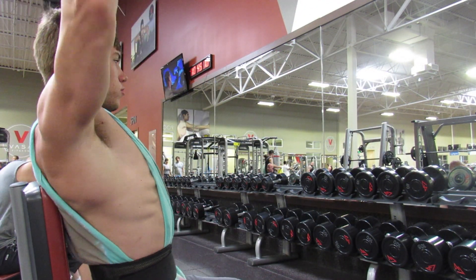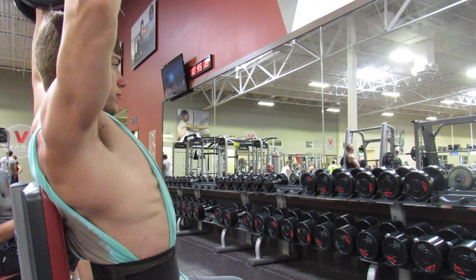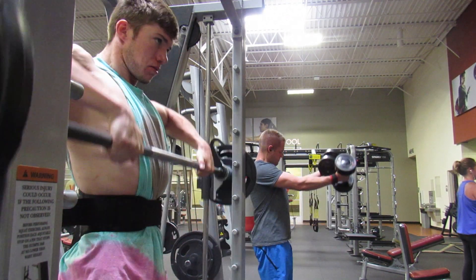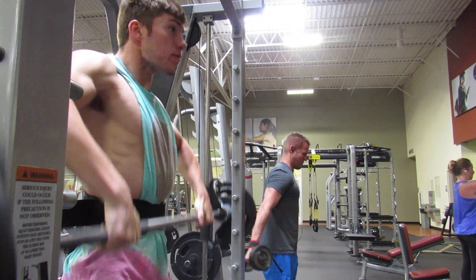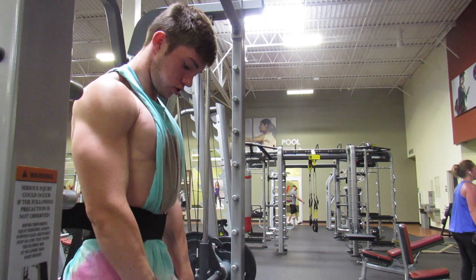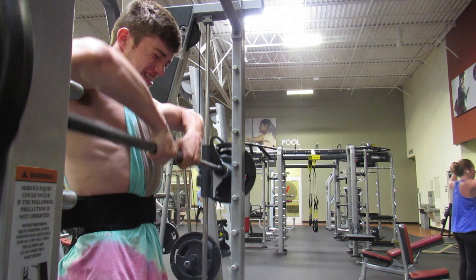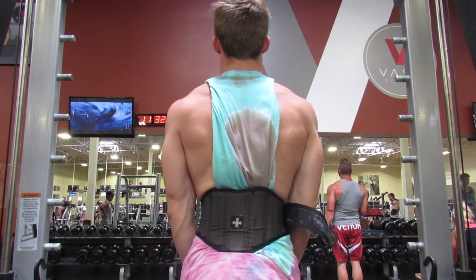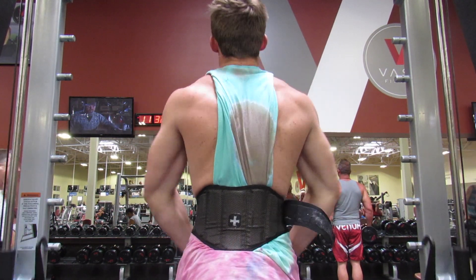Next is upright rows. You can see me doing a slightly wider grip here — most people use a close grip in the gym, but wider grip helps target your lateral head a little more and brings out shoulder broadness and overall size. I switch to a closer grip here for a more all-around shoulder workout, though it mainly hits the anterior delt. Try to keep any swaying to a minimum for shoulder isolation.